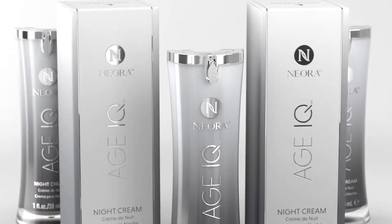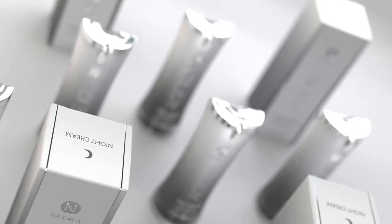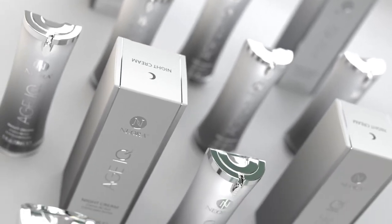Neora's Age IQ Night Cream is a powerful and revolutionary way to proactively fight the signs of aging and help guard against elements that could lead to further damage. It's our most advanced intelligent skin care ever,